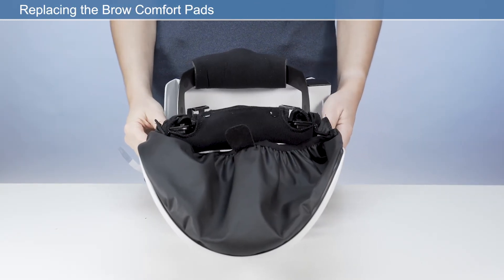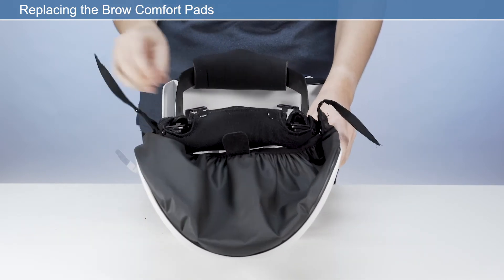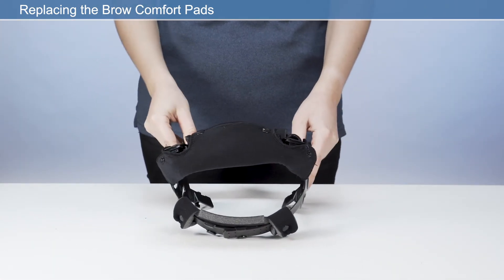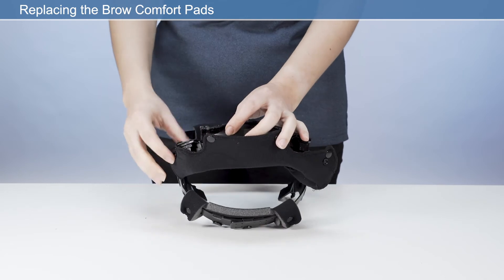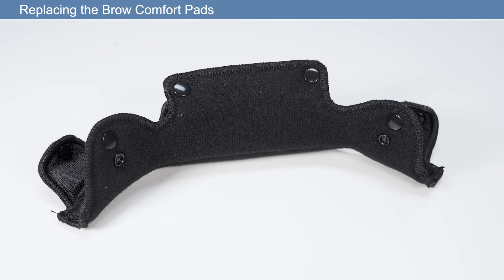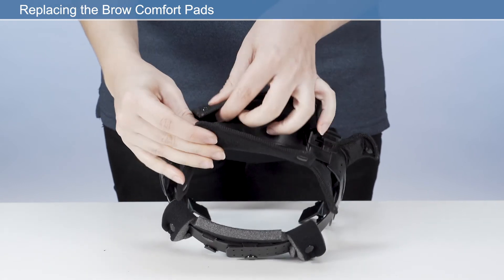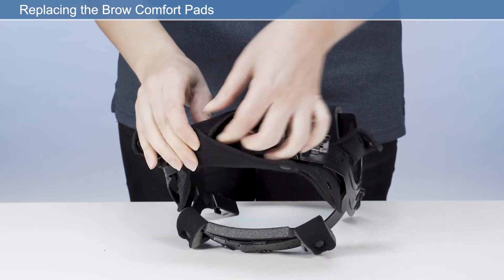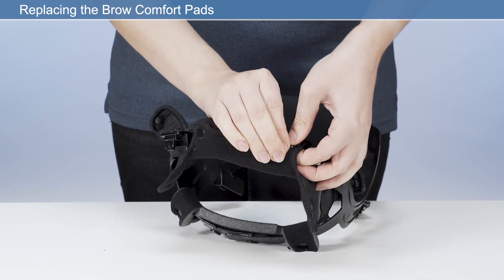Replacing the brow pad: remove the brow comfort pad by pulling away from the hook and loop retaining strip. Place the new brow pad onto the hook and loop strip. Ensure the brow pad is placed centrally to the front of the headband so that it sits equally left and right to the user's head. Ensure the perforated side of the brow pad is facing the user's skin.